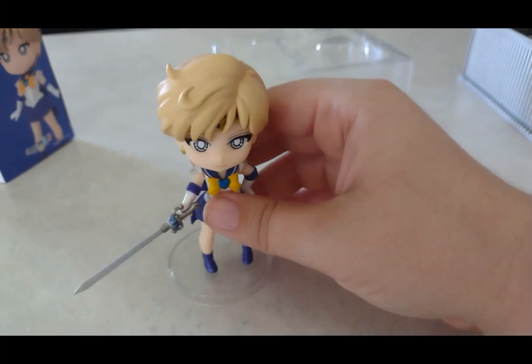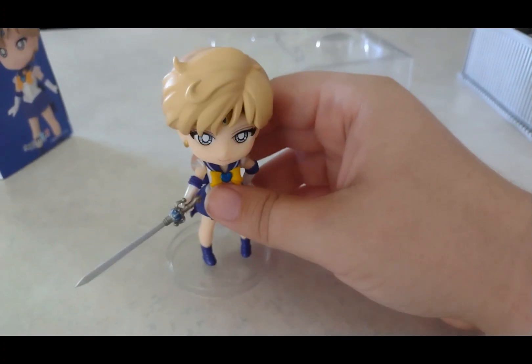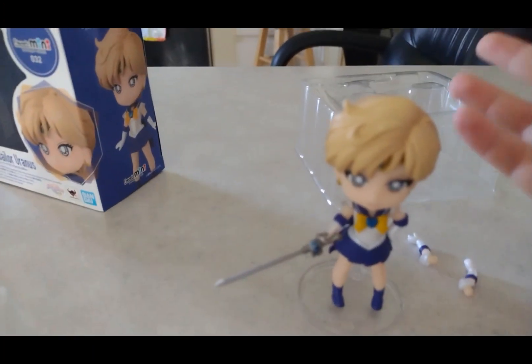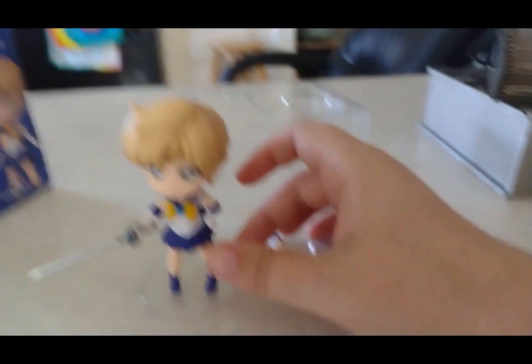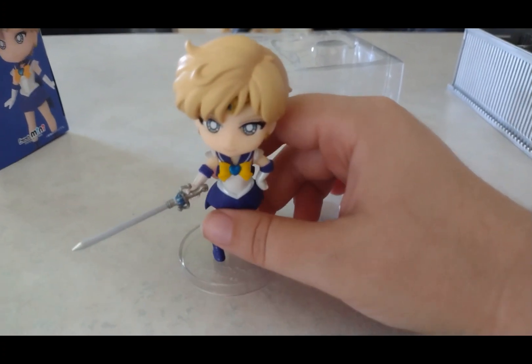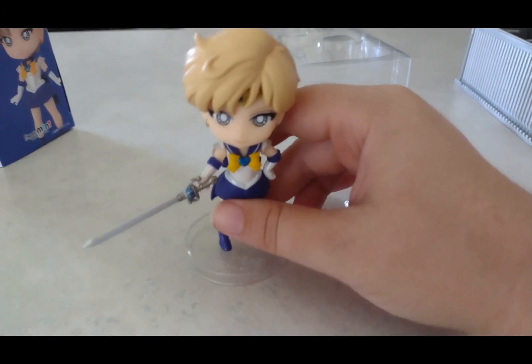This figure is by a different company — it's by Figure Mini. So at least I'm doing a toy review of sorts, which is cool.